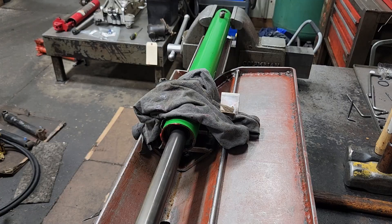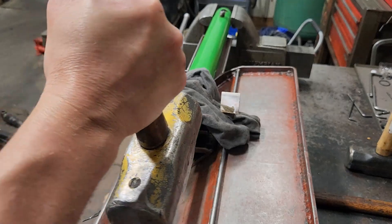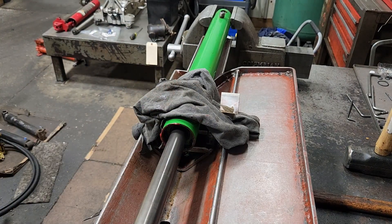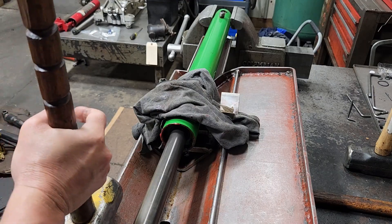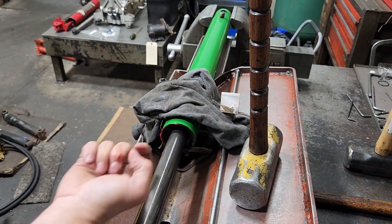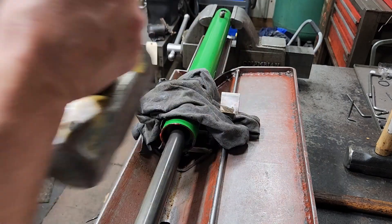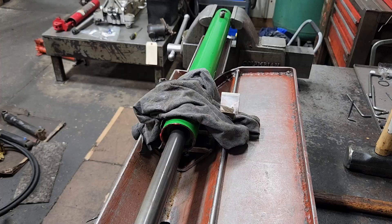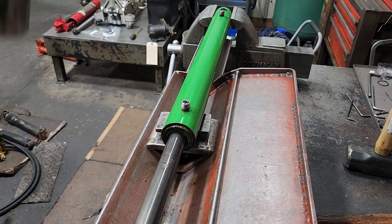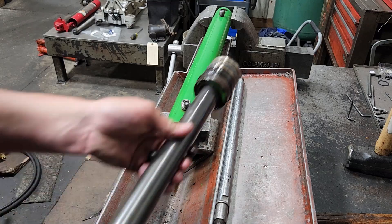I'll pull the rod out — basically I'm just holding pressure on this as the air bleeds out and the rod is moving. Once it bottoms out, grab a sledgehammer and hold pressure on the rod and hammer it out. The piston is on the back side of the gland now, so we're hammering it out.